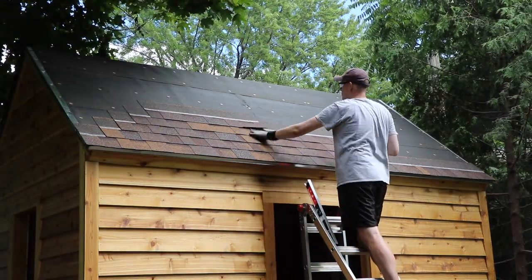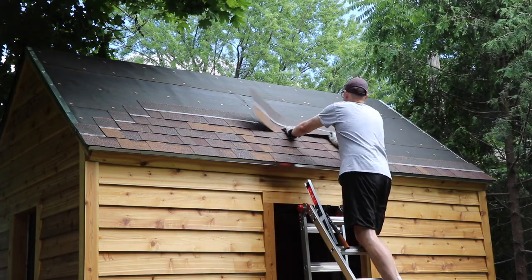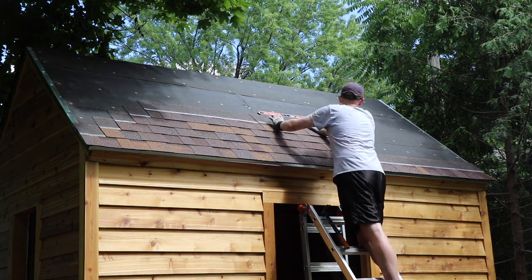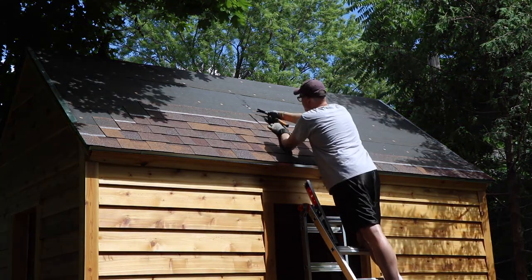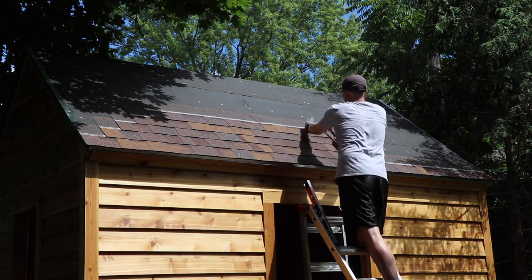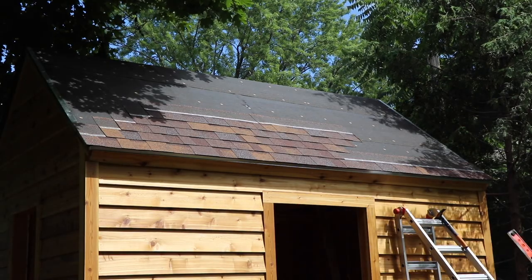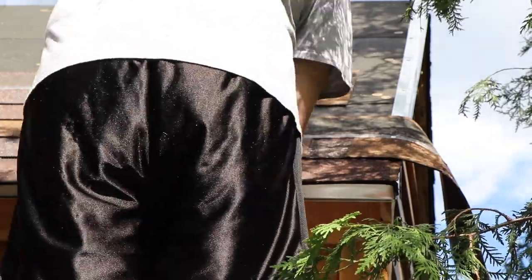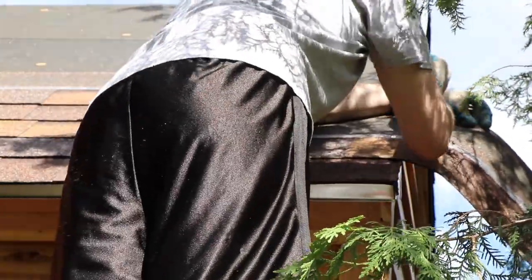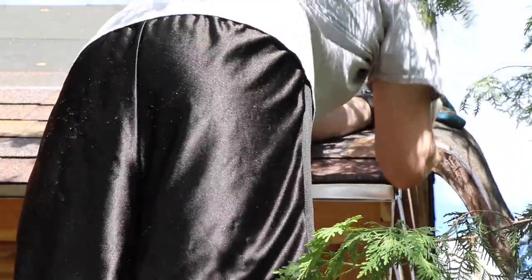I capped off the roof using dedicated roofing caps. You could just take one of your shingles and bend it over to cover it up, but I did dedicated roofing caps because I think it offered a nice contrast. I doubled them up because the packaging said if you want it to look extra fancy, double them up for even more protection. Might as well use the extra caps. And it turned out really nicely.